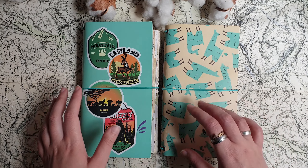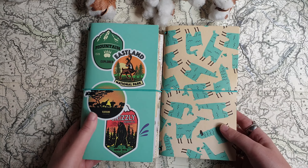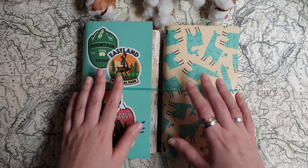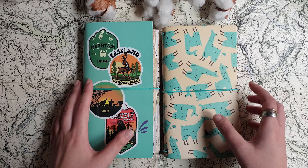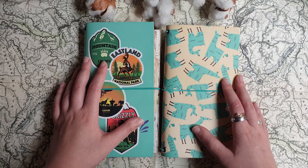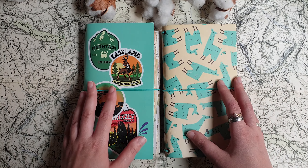So today I decided to show you a few old journals, do a flip-through of them, tell you a bit about them and why I started them. Both of these journals are filled with different collages, and maybe they will inspire you to start your own journal with collages.